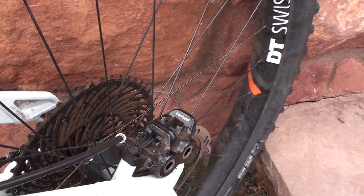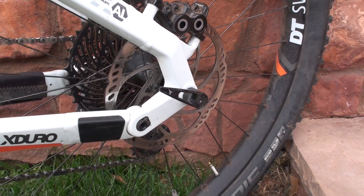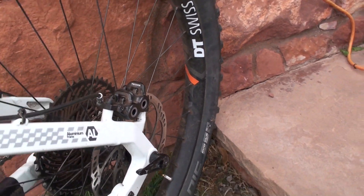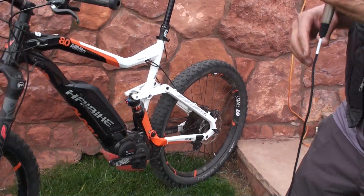E-bikes are quite a bit heavier than a regular mountain bike, and they have quite a bit more torque than a regular bicycle. So you need something capable to curtail or contain that energy. A four-piston caliper is a big heat sink with four pistons to apply power and pressure.